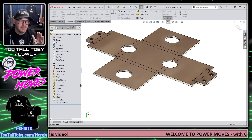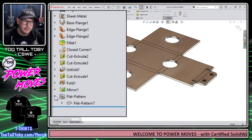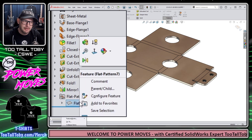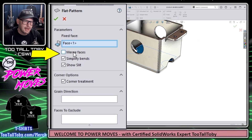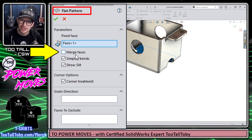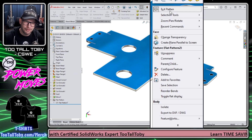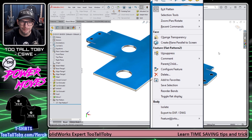There's a very simple solution: go over to this feature in the tree. I'm expanding a folder called 'flat pattern' and finding the feature underneath that folder. I'll do a right mouse button on that feature and choose 'Edit Feature.' Once I choose edit feature, I can select 'Merge Faces' right in the flat pattern feature. Once I choose that and hit the green check mark — boom — all one face. Now I can do a right mouse button export to DXF/DWG, or put that into a drawing and export it from there.